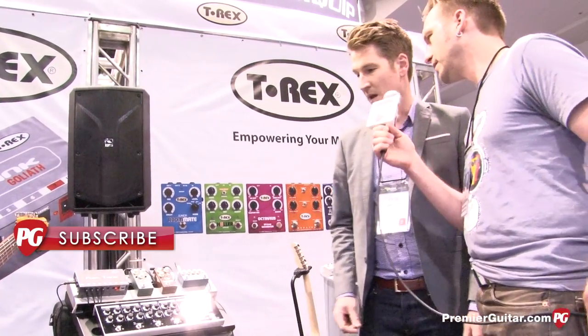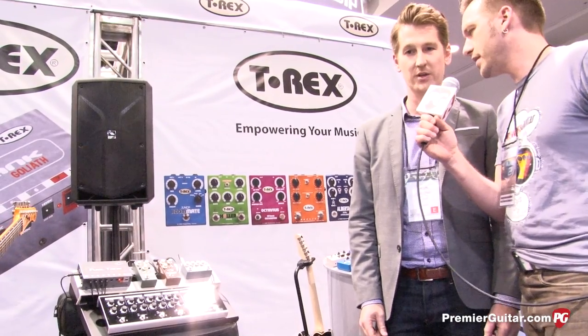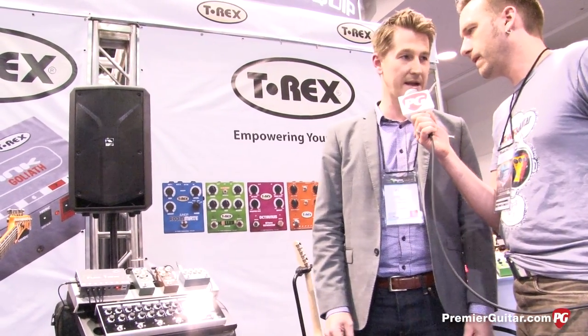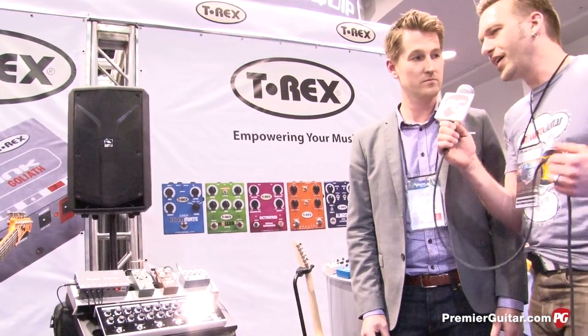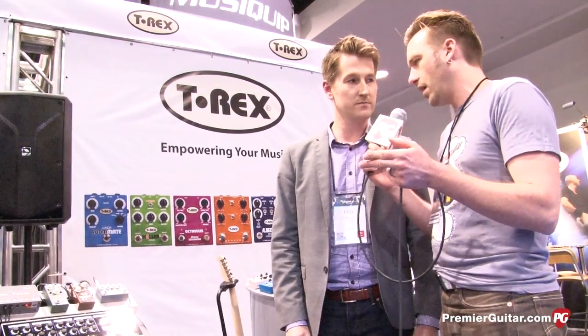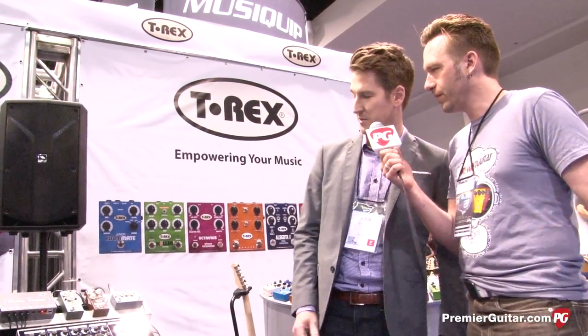Is this shipping right now? We're looking at an end of first quarter — late March, early April. And do you have a price set yet? Suggested retail of $799. Now we're going to bring in another guy from the company to talk about the three pedals at the top there. We're going to talk to Michael and have Anders give us samples of those too. Let's look at the three new compact pedals from T-Rex.